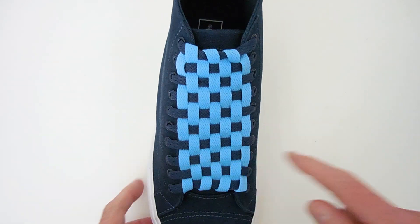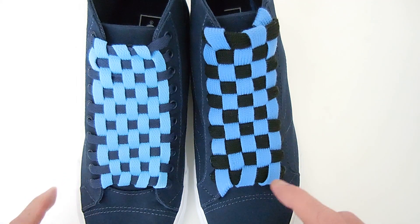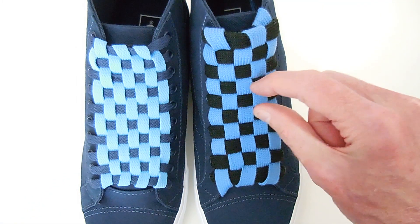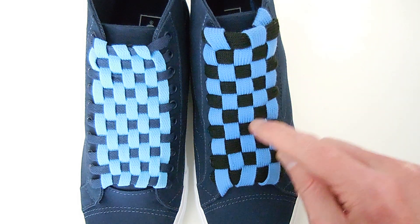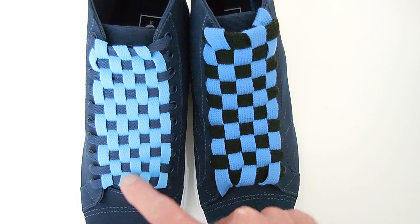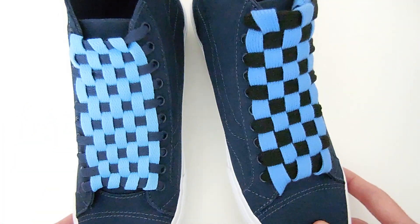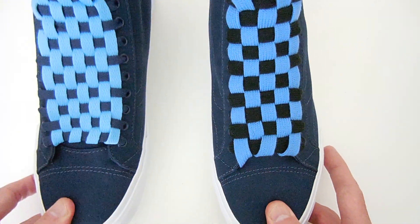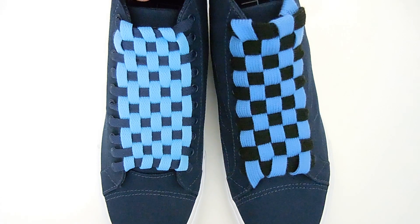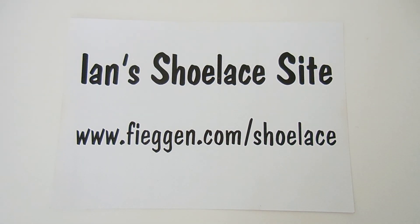This is with moderately wide shoelaces. If you go for quite fat shoelaces, you really get a good checkerboard effect because the laces meet all the way at the squares, whereas here they've got long verticals in between the checkers. Either way, that's checkerboard lacing. I hope you enjoyed it. If you want more detailed instructions and diagrams about this lacing method, you can go to the Ian Shoelace site.